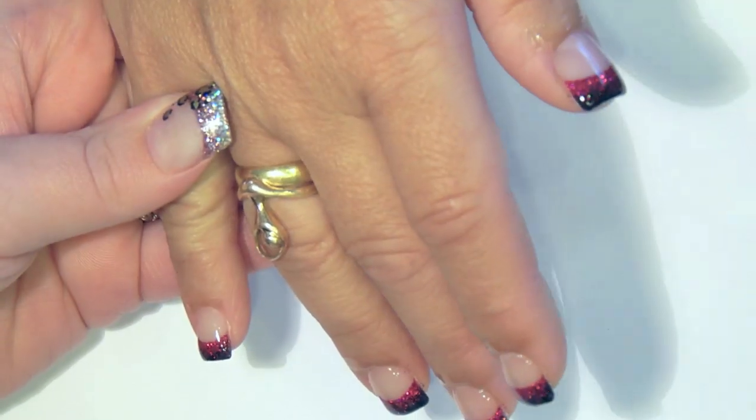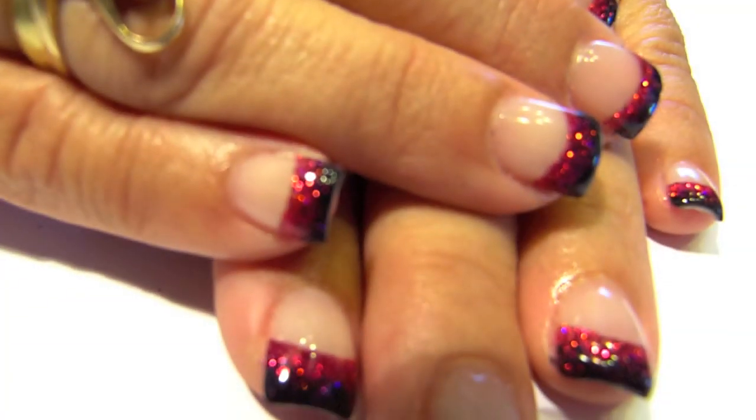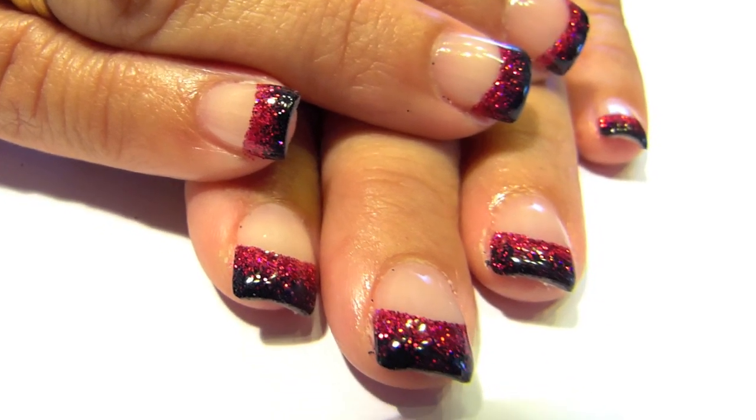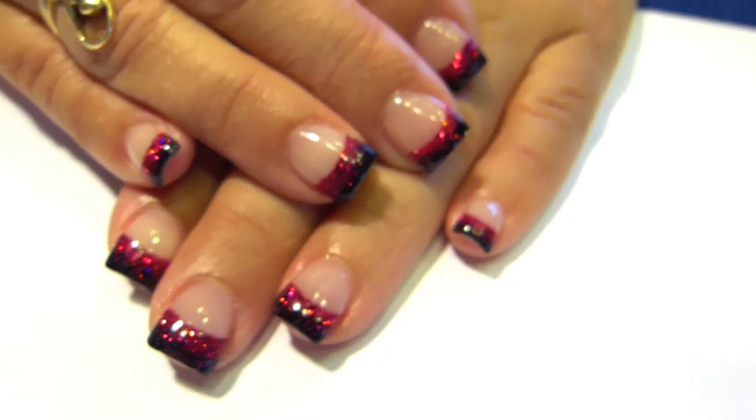Don't forget Cuticle Oil — I use CND Solar Oil. Thank you guys so much for watching and I hope I see you in my next videos.